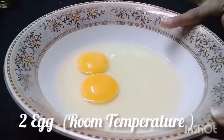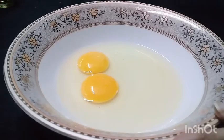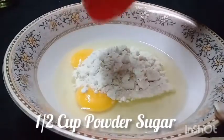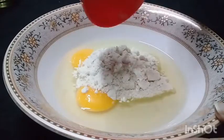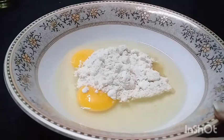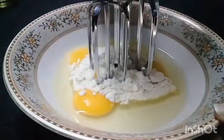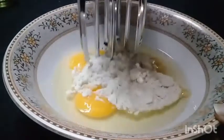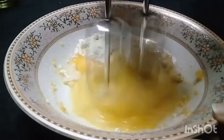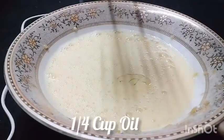I will give you all the dry ingredients. I will give you one cup of yogurt and a half cup of milk. I will give you one and a half cups of sugar. I will give it a little bit less. One cup of milk. If you want to use butter, we will do this.